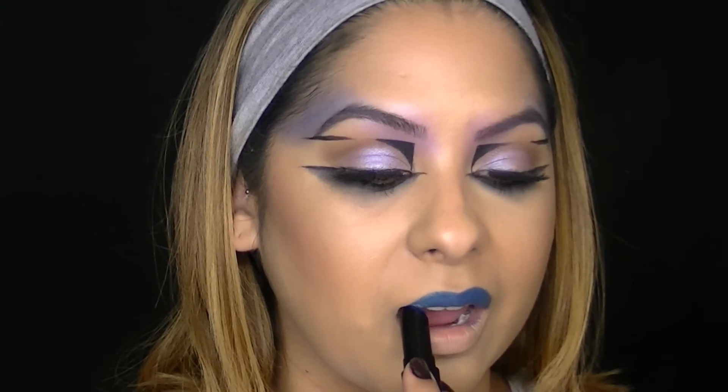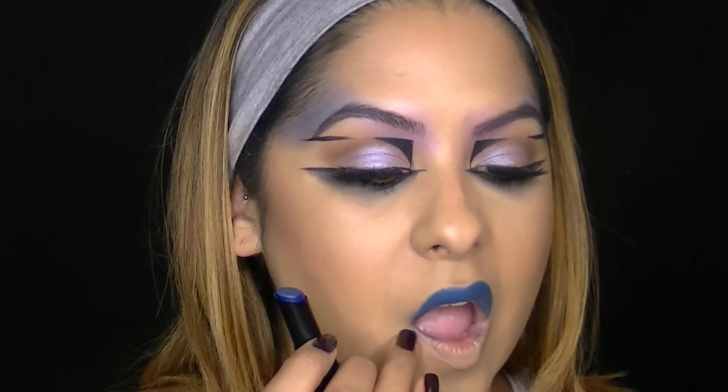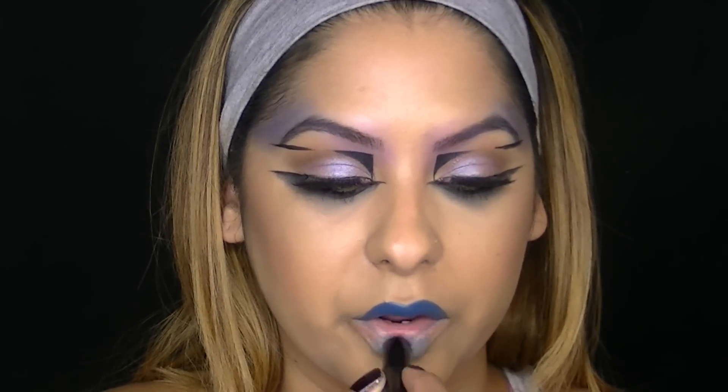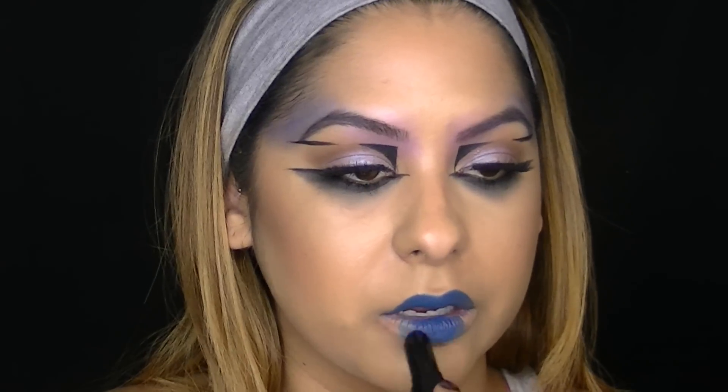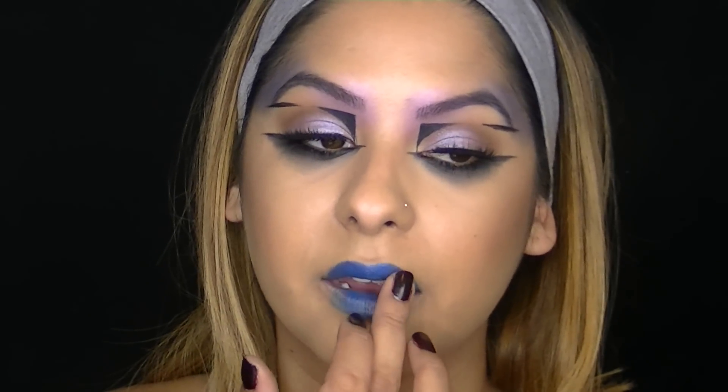I applied a little foundation on my lips just to get rid of my natural lip color because we're going to use a colored lipstick, but I'm not going to apply it all over the lips. This is LA Girl's Matte Flat Velvet Lipstick in the color Blue Valentine and I'm going to apply this on my lips for a pop of bold color. For the center of my bottom lip I'm just going to press this lipstick in and leave the outer corners bare so it kind of fades out. Then I decided to press some of that blue pigment from NYX that we used earlier on the lips just for more of a metallic finish.